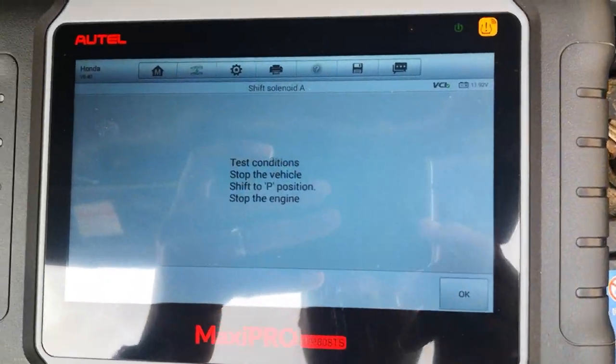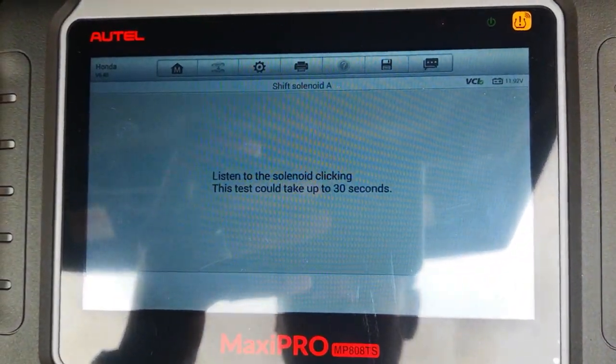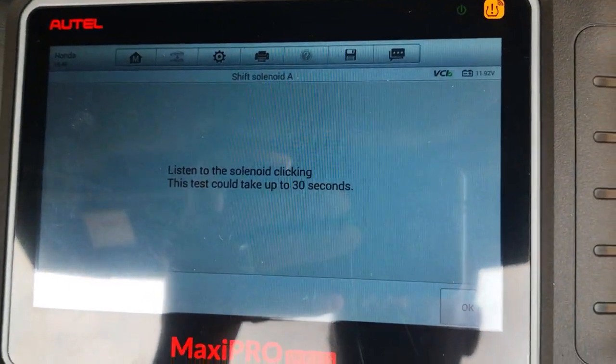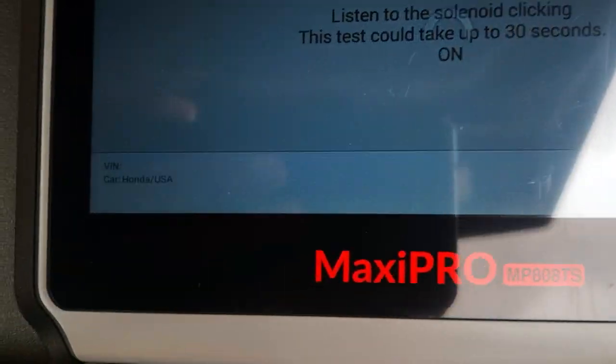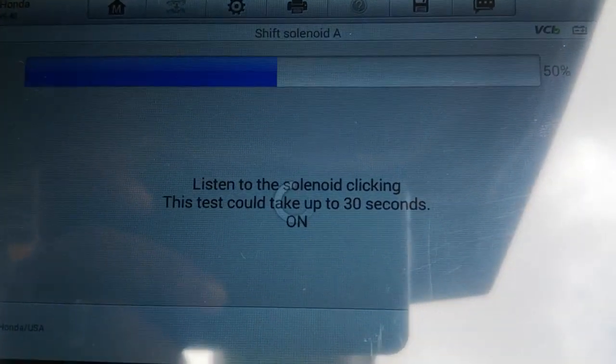Just click OK — sorry for the glare. That's all done. It says listen for the solenoid clicking. Could take up to 30 seconds, that's fine. I don't know if you can hear that. This solenoid is clicking well, and basically it just turns it on and off, and as it does that, you hear the clicking.